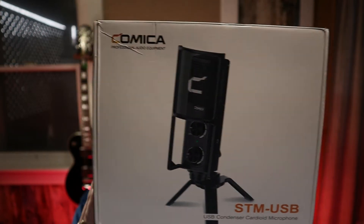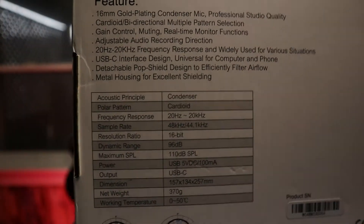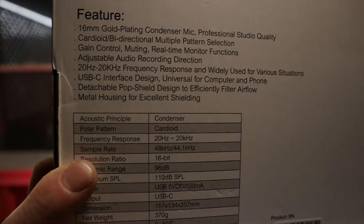This might look familiar — it's very similar in design to a mic from another big-name company. Going over the specs: it's a condenser-style microphone with a cardioid pattern, 20Hz to 20kHz frequency range, 16-bit recording, 96 decibel dynamic range, sample rates of 48 or 44.1 kHz, powered by 5V USB-C, and the whole thing weighs only 370 grams — a nice lightweight microphone.